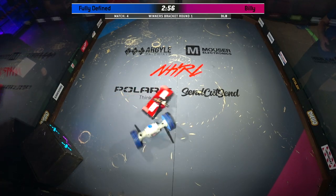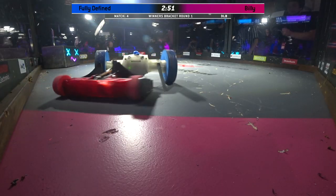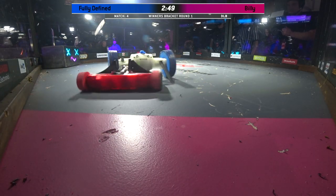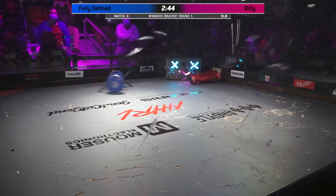Did very well in its last competition. Such an interesting material the bot's chassis is made out of — it looks like a jolly rancher of death. These are two 3D printed plastic bots. That's right. So cool.